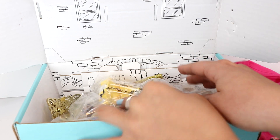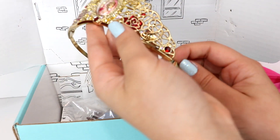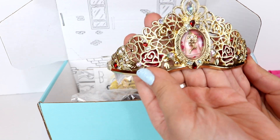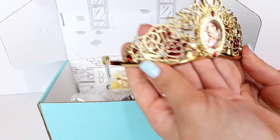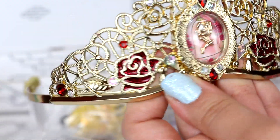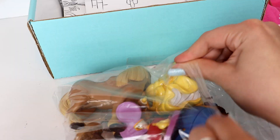I'm just gonna close my eyes and pick something. What is this? Oh my gosh, that is beautiful! Next in the box is this beautiful Belle crown. Oh my gosh, this is the most beautiful crown I've ever seen — there's so much detail on it and I love all of the little roses.